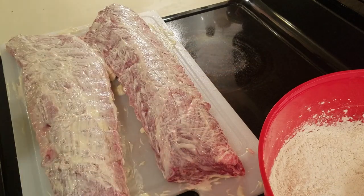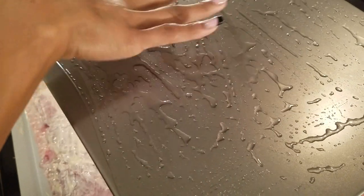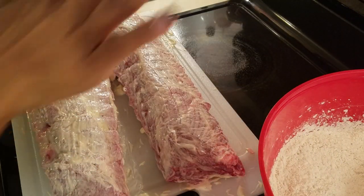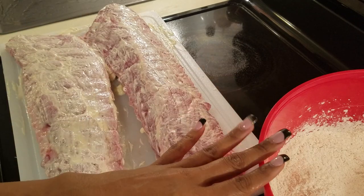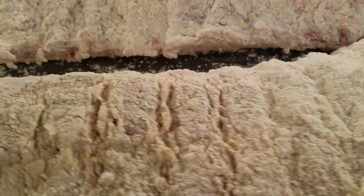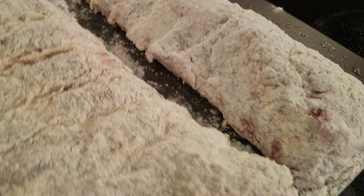Meanwhile, make sure your oven is set to 350. I have my cookie sheet here that I've oiled with some vegetable oil — or you can use olive oil. My oven is ready to go. Once they are coated, go ahead and put them in the oven and set your timer for 60 minutes.